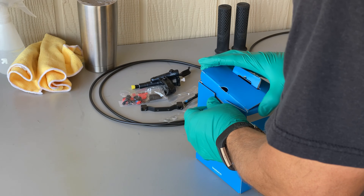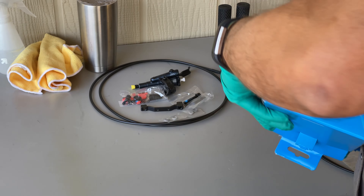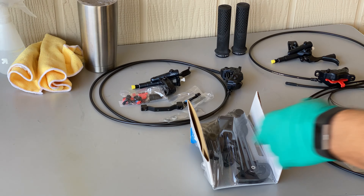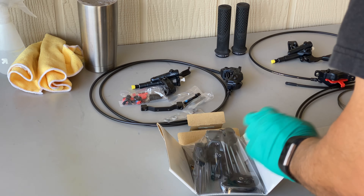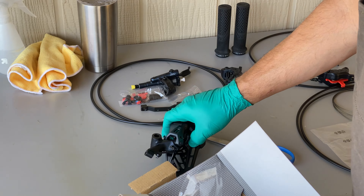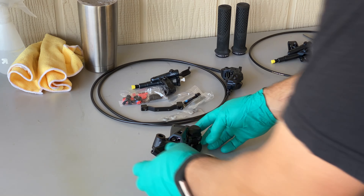The rear derailleur is the SLX M7100 and should easily manage the wide range 10-51 12-speed cassette. It features their latest Hyperglide Plus and Shadow RD Plus systems for smooth, quiet and stable shifts. It looks quite slick even though it isn't the XT version.